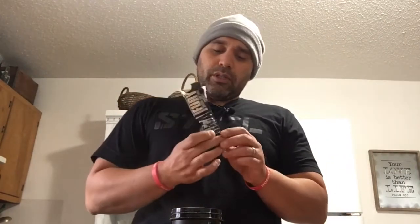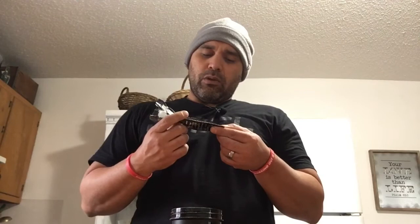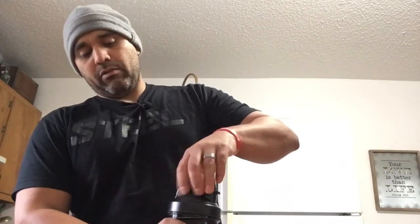Smells like green apple. Very finely powdered — you can see it puffing. It says take one pack with 12 ounces of your beverage of choice, 30 minutes before a workout. You could technically mix it with Sprite if you wanted — it doesn't say it has to be water. I got my 12 ounces of water right here. Shake it up.